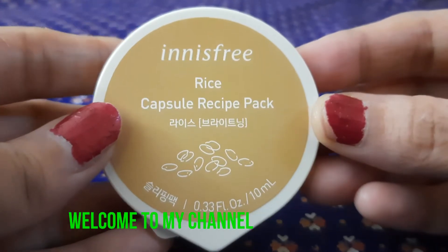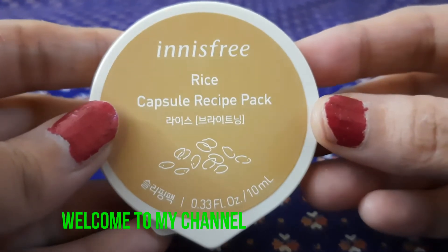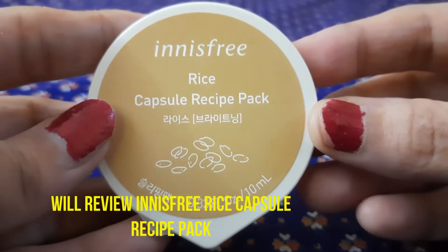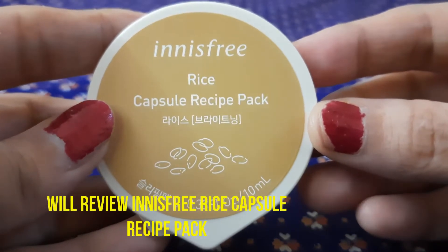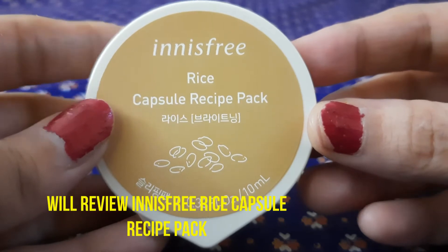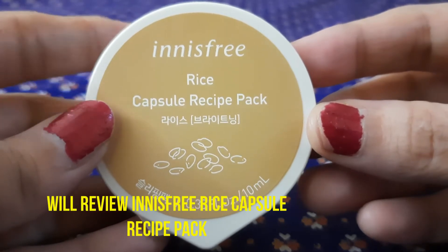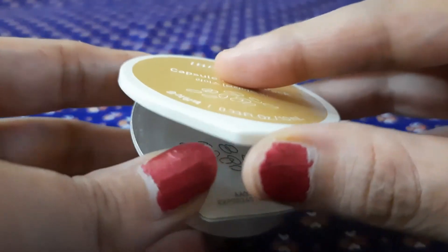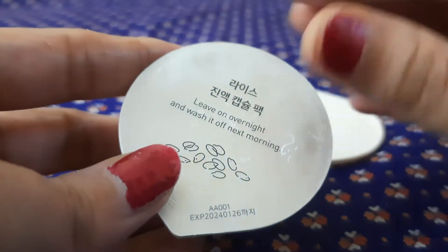Hi friends, welcome to my channel. Today I'm going to review the Innisfree Rice Capsule recipe pack. This product is a rice sleeping pack for clean, clear, and brighter skin — it's an overnight mask. Let me show you how the product looks from inside.